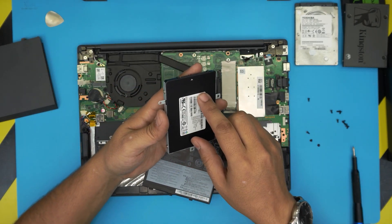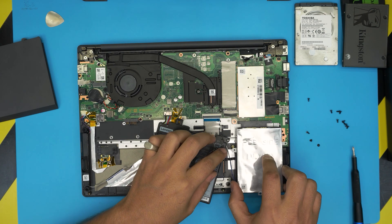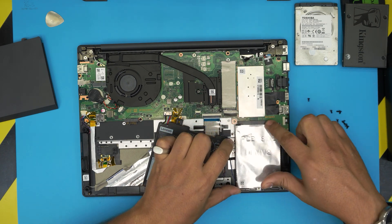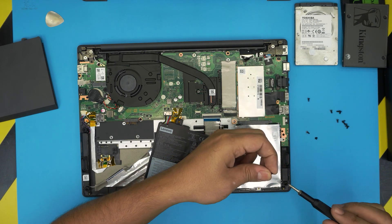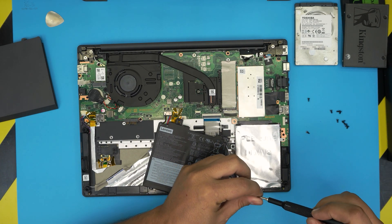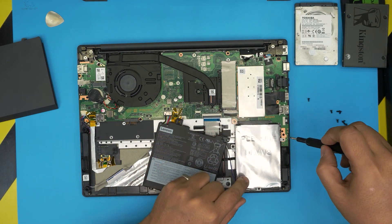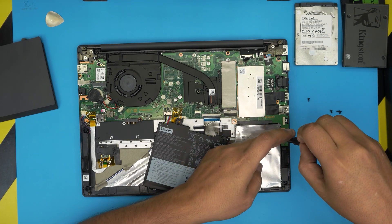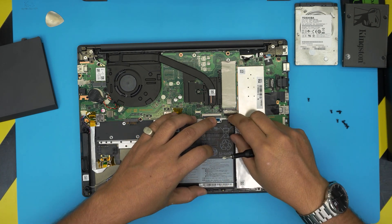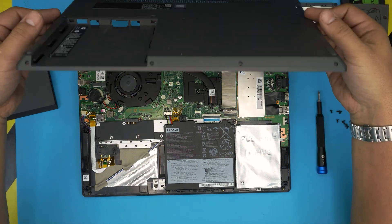You can go M.2 SSD for up to one or two terabytes, and then put a two-terabyte mechanical drive in the 2.5-inch slot. Once the new drive is installed in the caddy, bring it over in an offset position and slide it toward the connector jack. Make sure the screw holes align, then put the two small screws on the side — one under the battery and one at the bottom of the drive, plus the one where the warranty sticker was. Align the battery and put its screw back in.